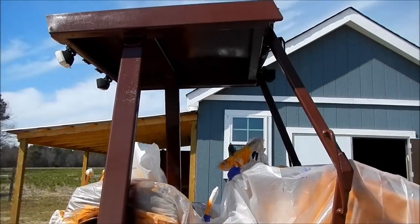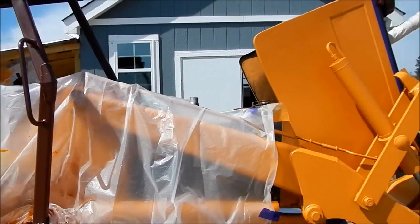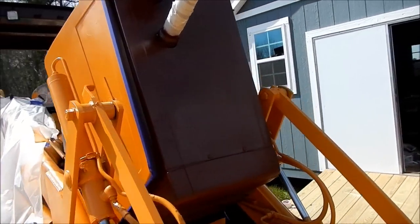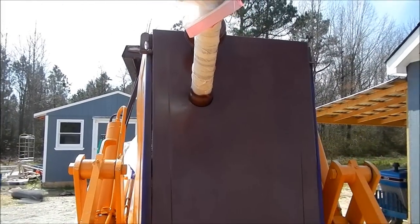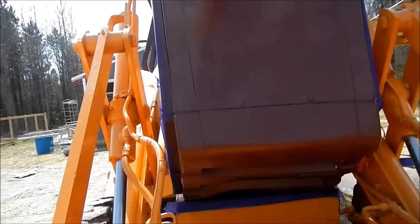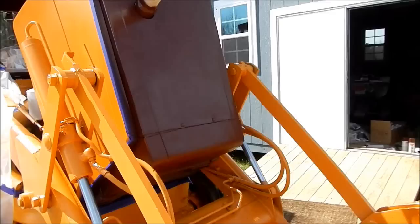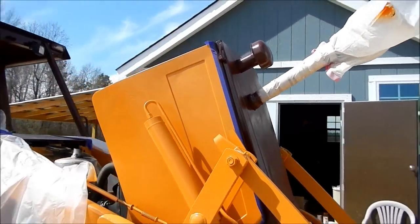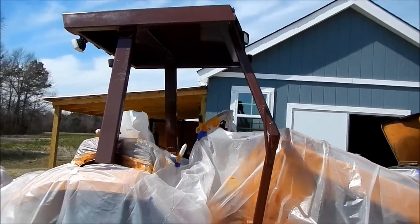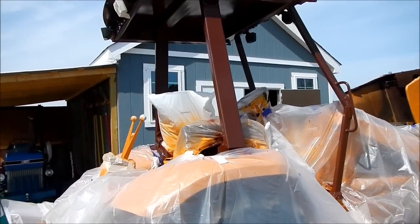I'm going to let this dry and take all the plastic off, and see if I can put all the new decals on. Even got the hood painted — makes it look a hell of a lot better. Let this dry a little bit, take all this plastic off. We're going to have a shiny looking backhoe.